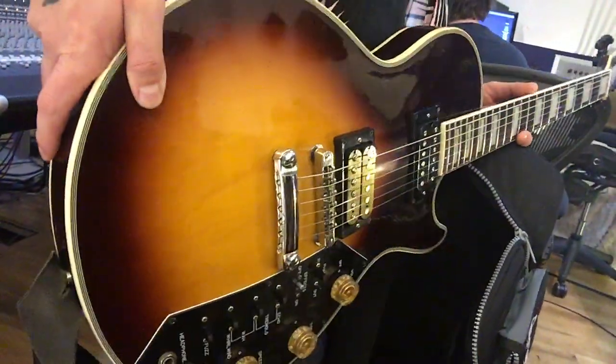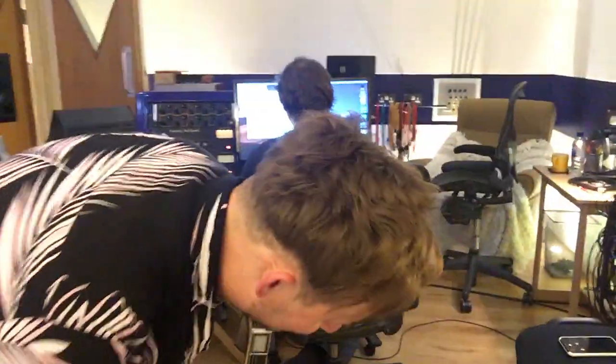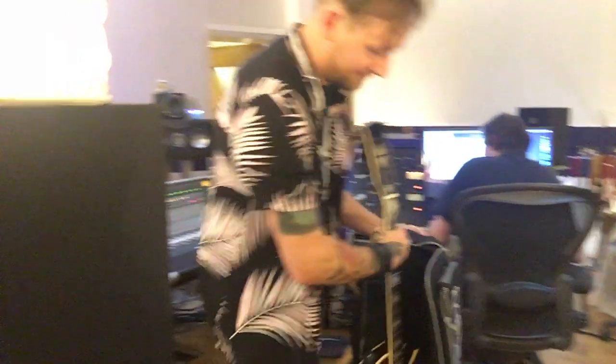It sounds great just as a normal guitar as well because it's got a weird chambered body. You get quite a unique sound out of it, but it's a lot of fun and we didn't use it. Maybe next time. Thanks.